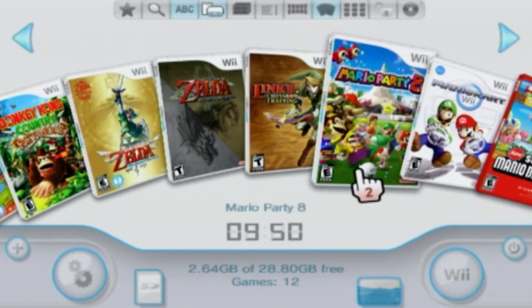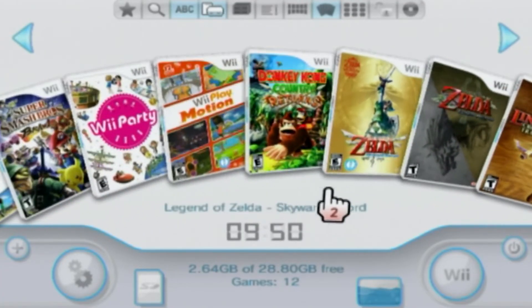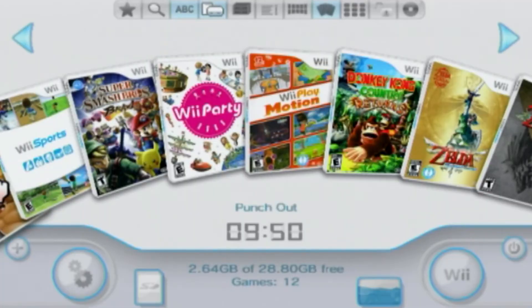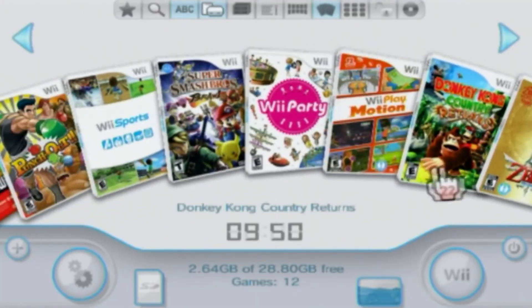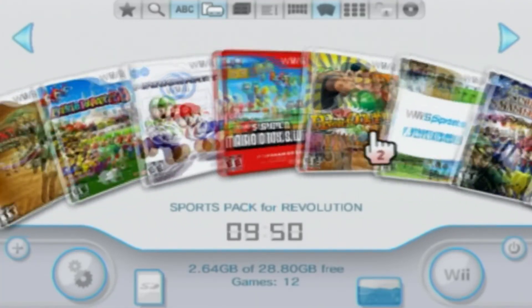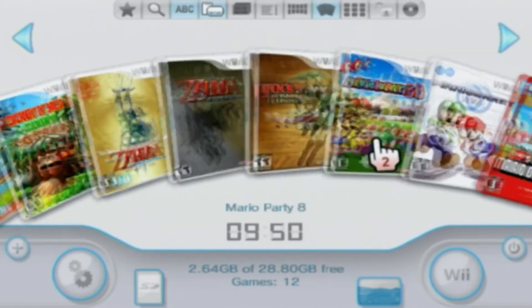Now you've got your cover art. If you go to this view it looks like you're holding cards in your hand — looks pretty nice. Thank you for watching, nice quick and easy tutorial. I hope you enjoy having your Wii look like this. Have fun playing and I'll see you on the next one, take care.